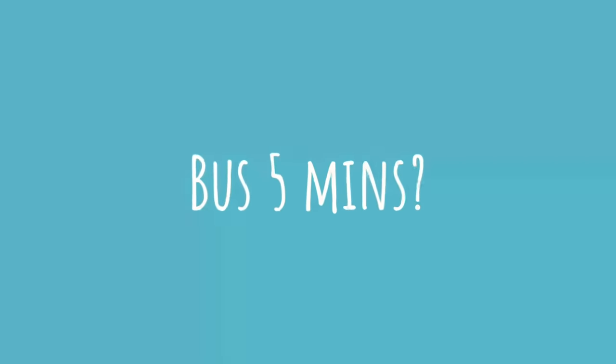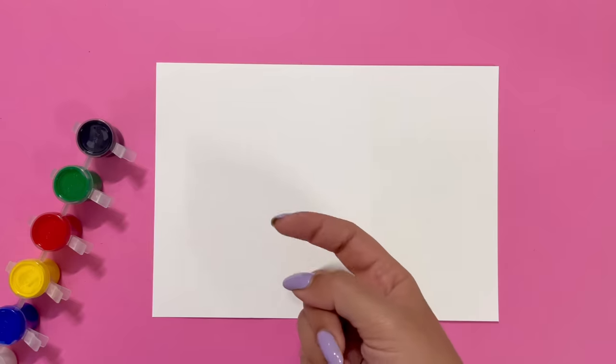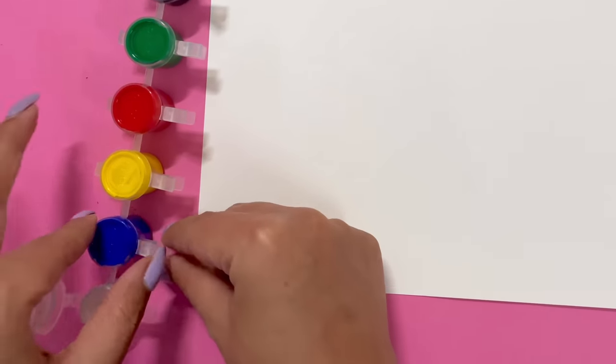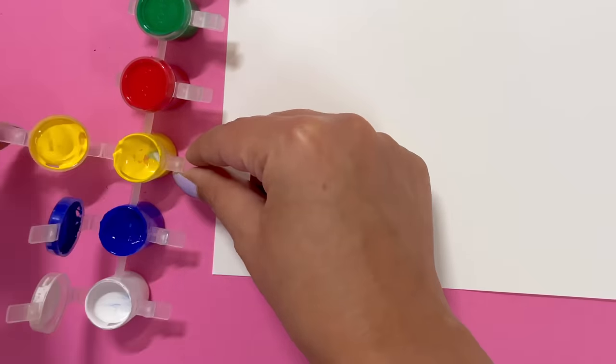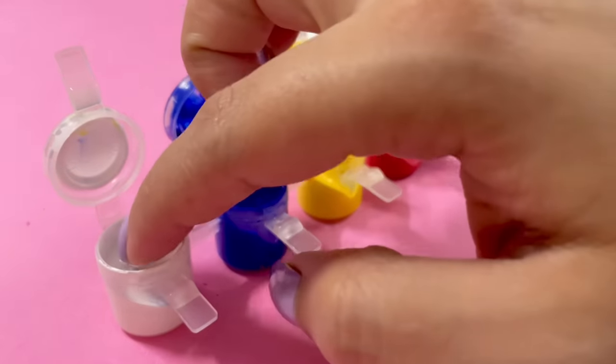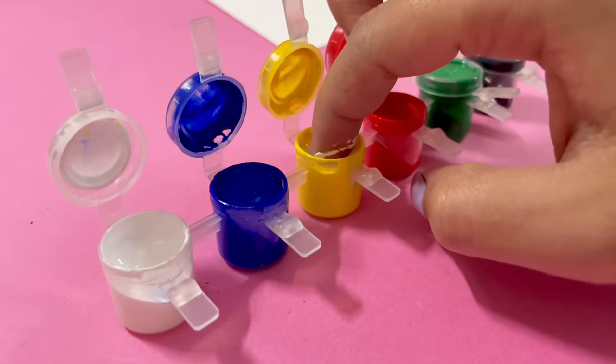Today is going to be very random and creative things in just 5 minutes. Just 5 minutes! Can you believe this? For colors, I am using Rangila colors, which are the cheapest colors in the world. But I like it. The time has come to dip your fingers in paint.